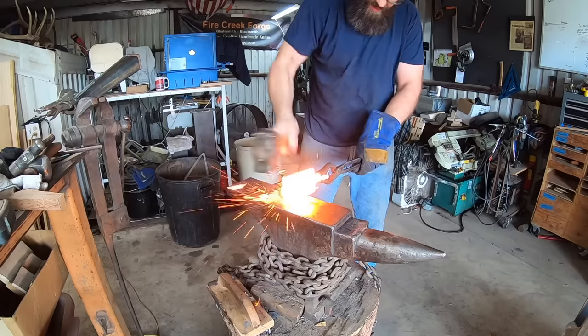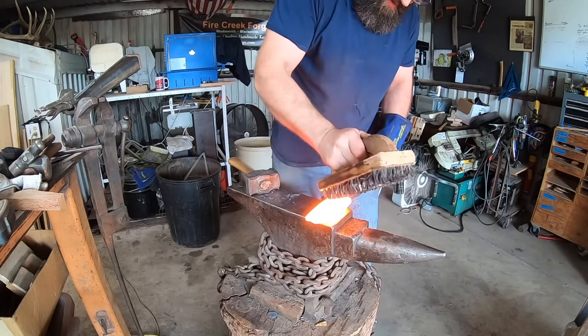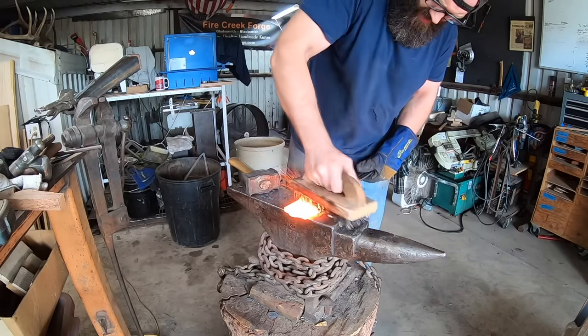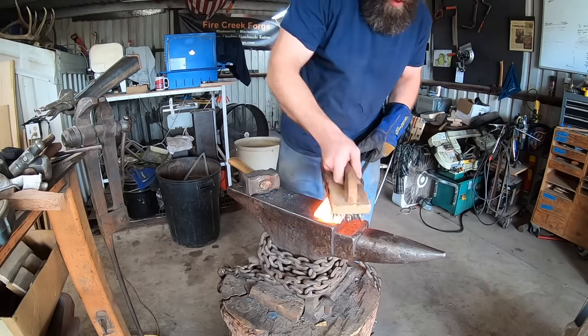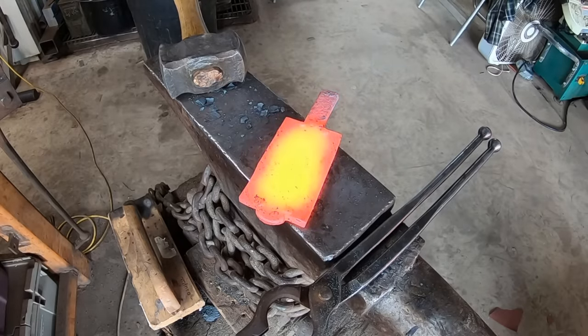At this point I'm getting to where the forge weld should be set well, but I'm focusing on the ends of this billet, trying to make sure those are solid. Something that can happen frequently is when you use an arc welder to tack your pieces of billet together — no matter how many layers — it can affect the forge weld right at that point.